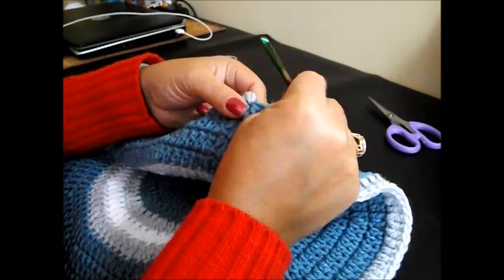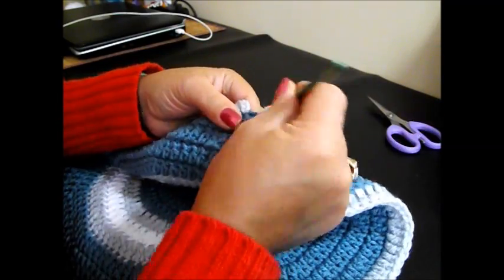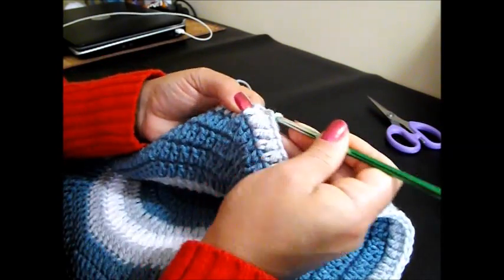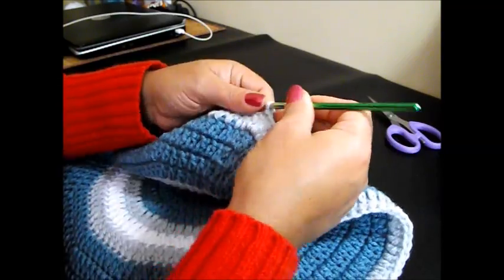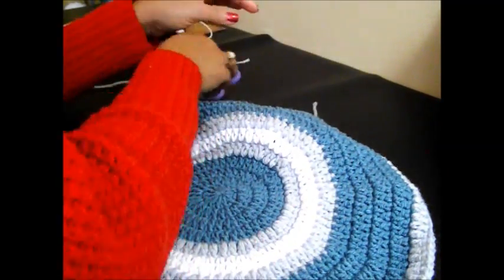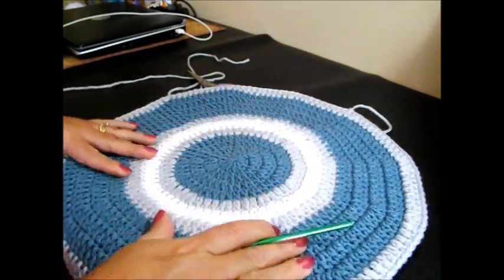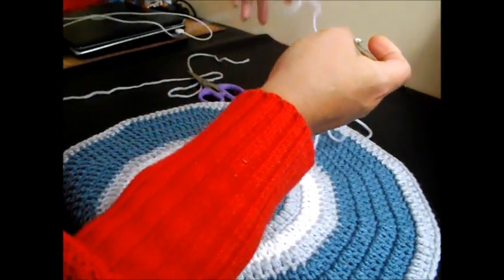We're going to do a slip stitch on top of the chain 3. And we're going to cut our thread and do a color change. We're going to pull that one out and tie it really tight. And there we go — row number 12. Now we're going to start row number 13 with the white color.